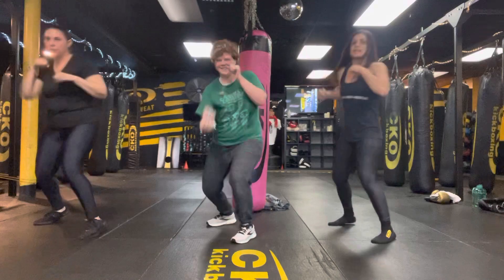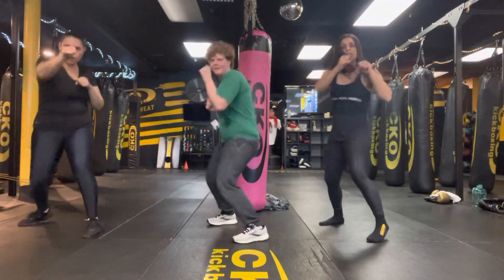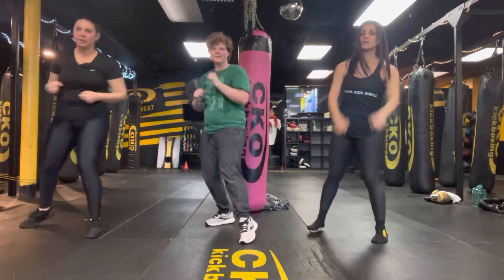Keep it going. We're here for ten, nine, eight, seven, six, five, four, three, two, and time. Awesome work, guys.